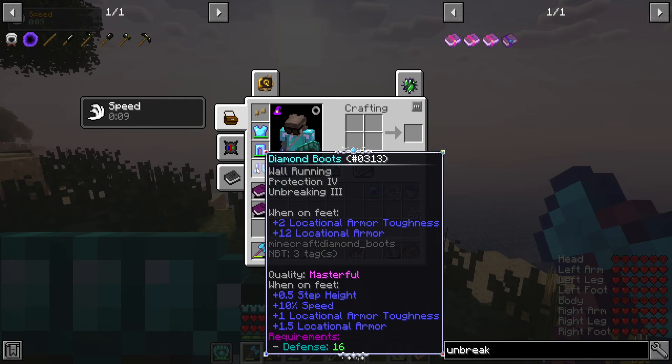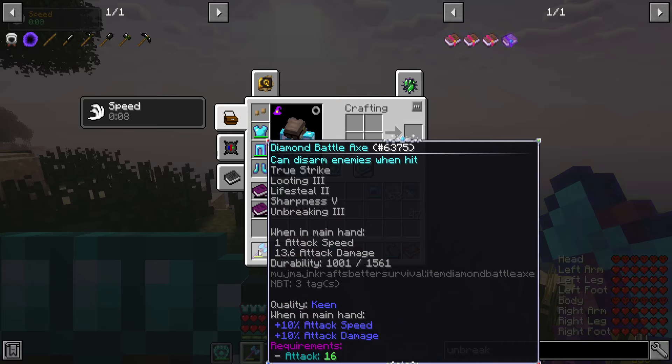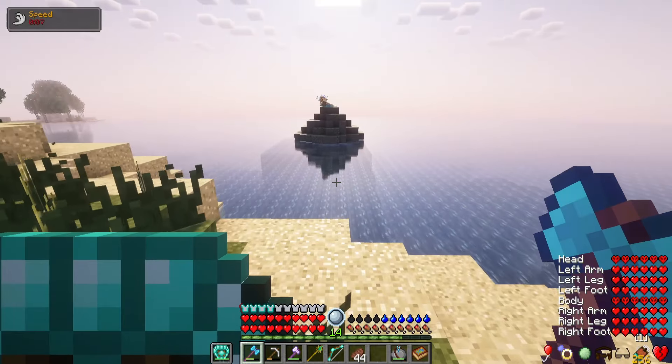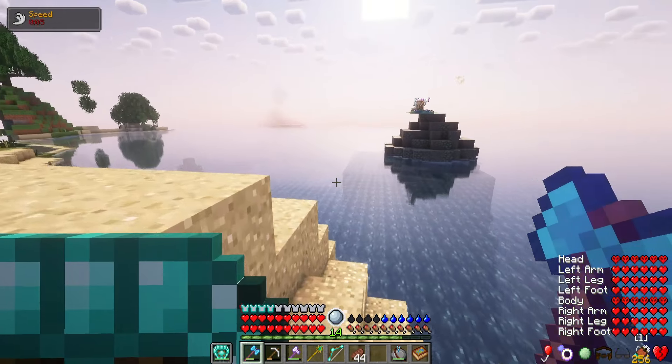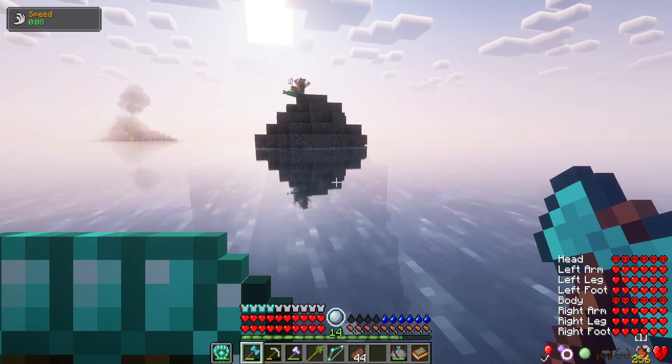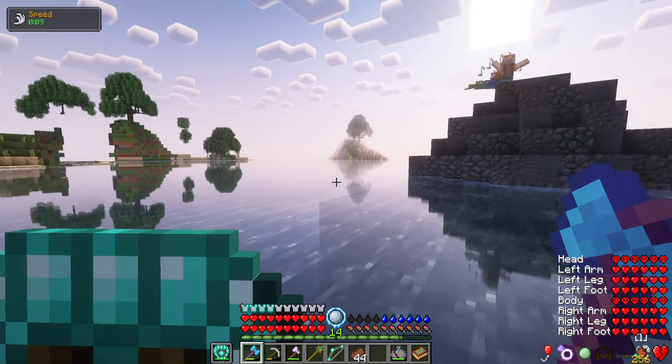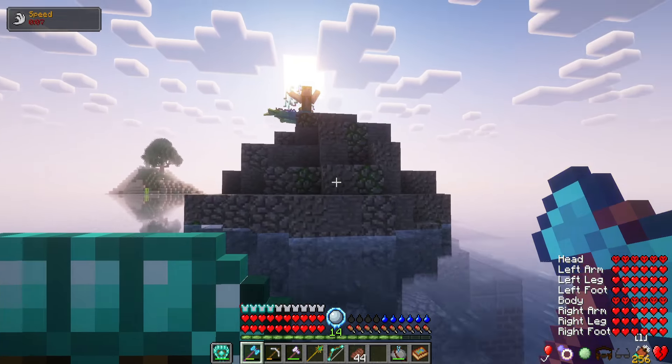I did add a couple enchants on my boots: wall running, protection four, and unbreaking three. And on my weapon, I should have repaired it, but I'm not too worried about that because I still have about a thousand durability. We have sharpness five now and unbreaking three on that as well. All right, let's go see if we can't kill some sirens — I don't imagine they'll be too hard at this point.